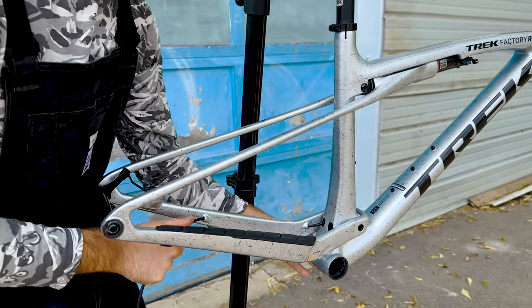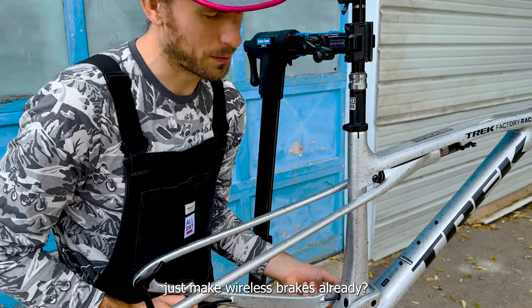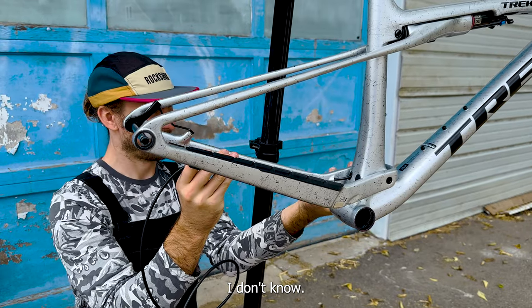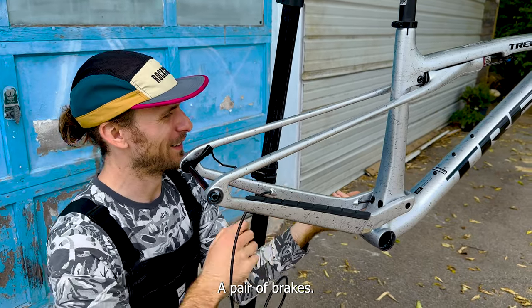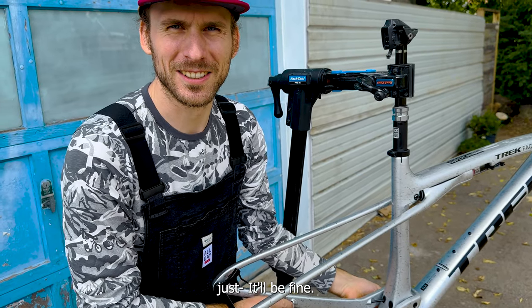Can somebody please just make wireless brakes already? Like, this is getting crazy. How long until you think that happens? I don't know, until somebody grows a pair — a pair of brakes. Don't worry about the batteries dying while you're going downhill, it'll be fine.